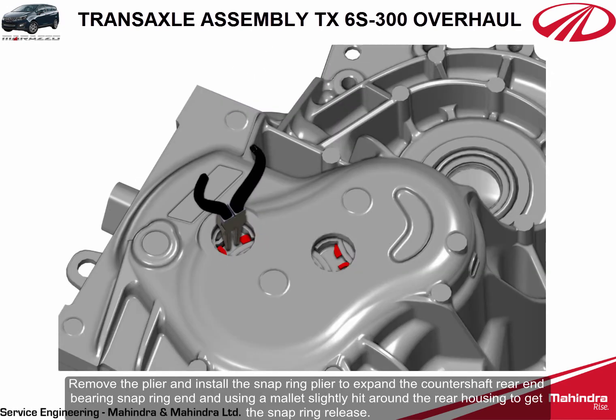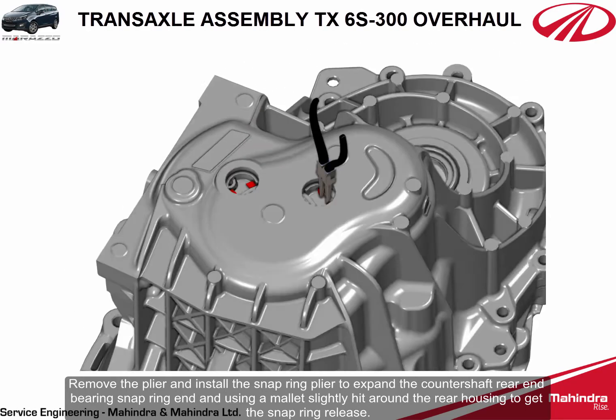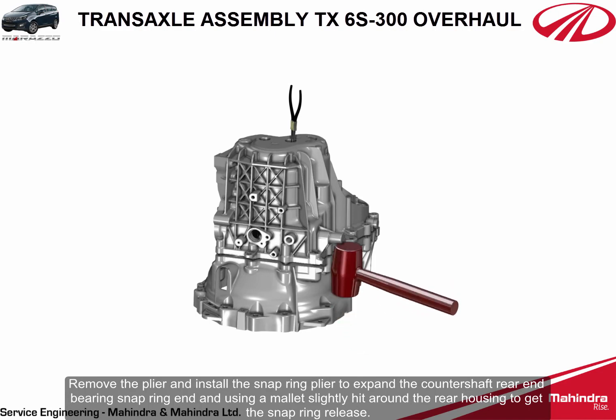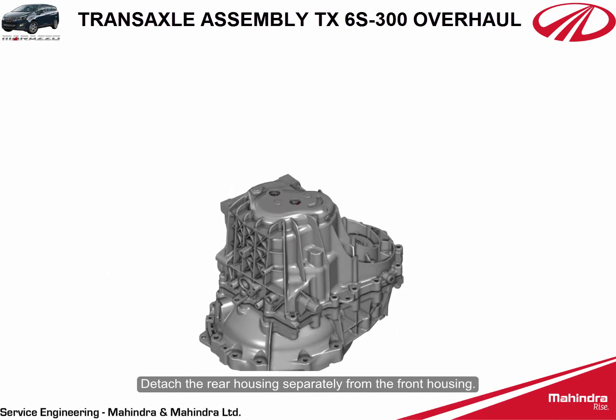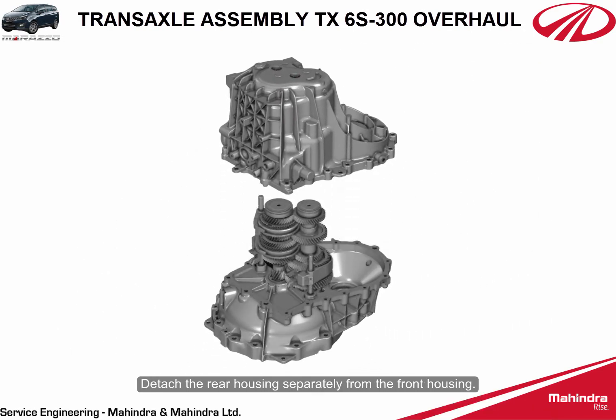Remove the plier and install the snap ring plier to expand the counter shaft rear end bearing snap ring. Using a mallet, slightly hit around the rear housing to get the snap ring to release. Detach the rear housing separately from the front housing.